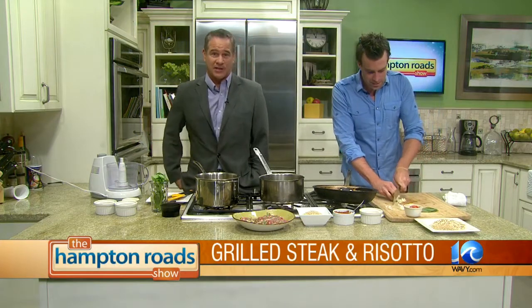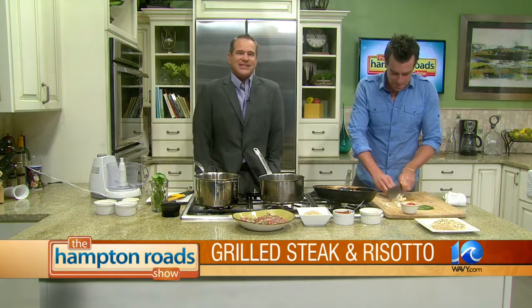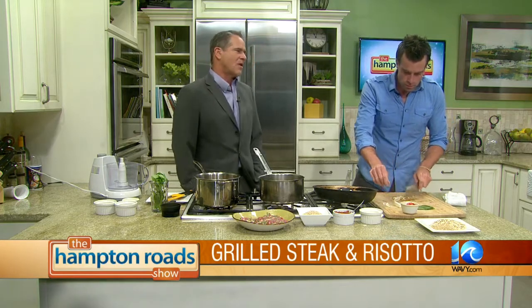Welcome back to the Hampton Road Show, everybody. We're back in the kitchen — I got a little tongue-tied. We're in the kitchen with the one and only Chris Hill from The Bachelor Kitchen. He's making some easy and delicious favorites for us: pesto, steak, and oatmeal risotto. I think we need to start with the oatmeal risotto. Let's do it, man. Tell me all about it.